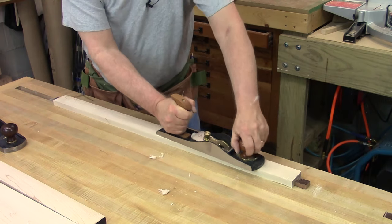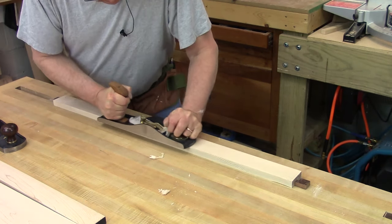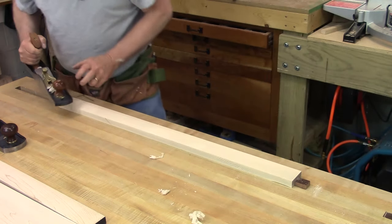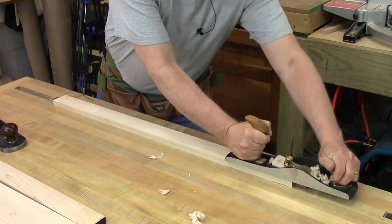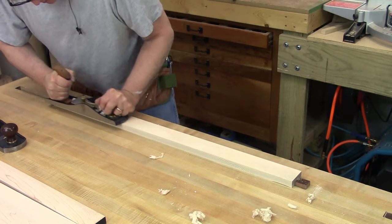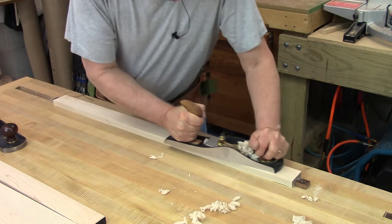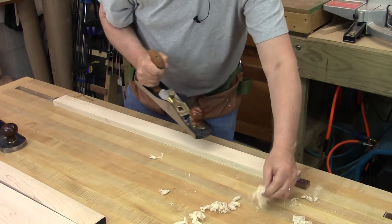We'll just keep going down this thing. All of a sudden you get kind of a nice little shaving. I'm kind of doing one edge and then the other edge. So we're getting more shavings. Not getting any kind of complete shavings, but we're getting shavings.